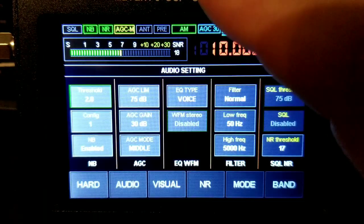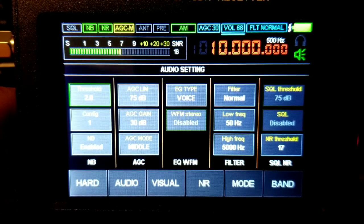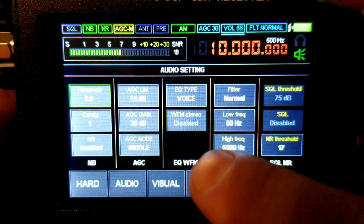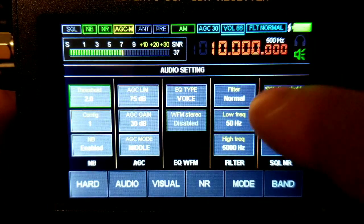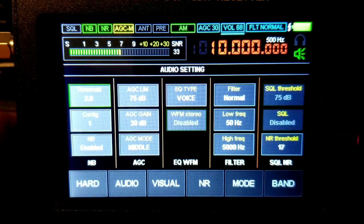I'll probably have the audio set this way. For EQ, I set it to voice. Wide FM stereo — that's for FM broadcast on the radio. Filter: normal. Low frequency: 50. Yeah, it's all pretty much set up.